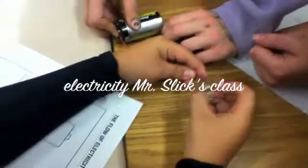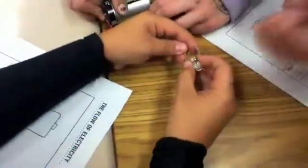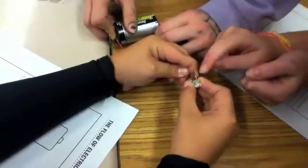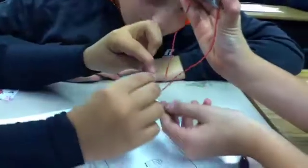Brandon, you're a genius. You're Albert Einstein. Albert Einstein's team rules. I'm just kidding. It's electricity. You need to go videotape it.